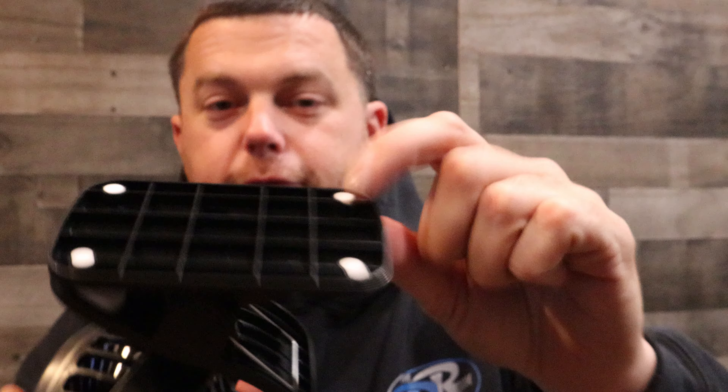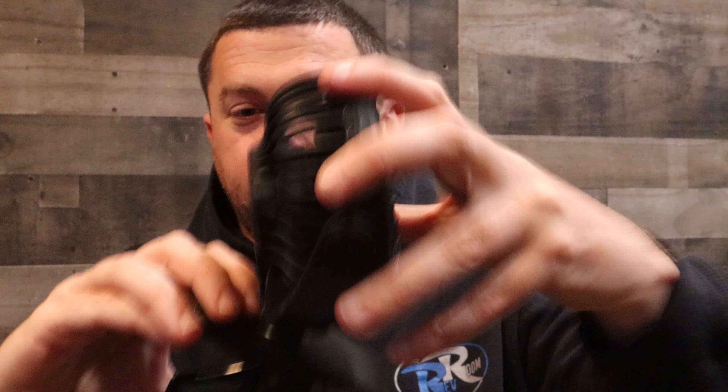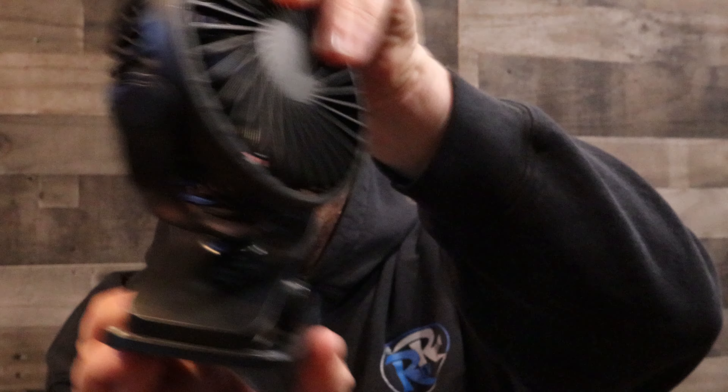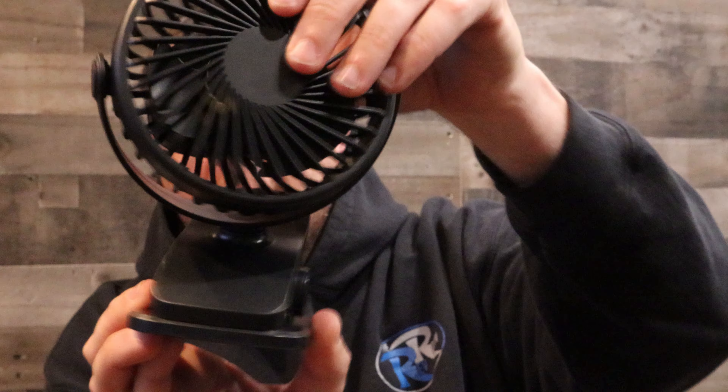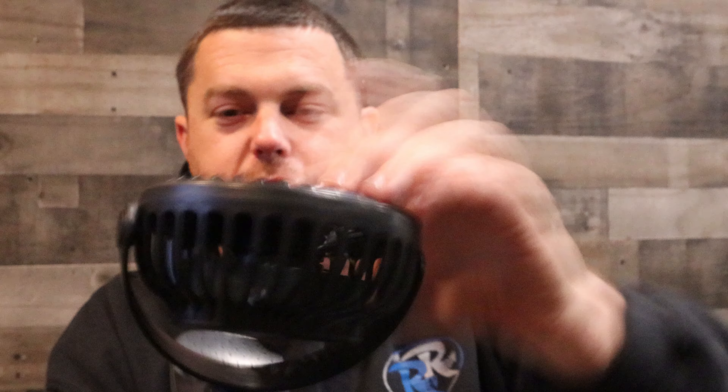It's got this big clip — it'll clip on the side of a chair, edge of a table, edge of a shelf, wherever you might want. On the bottom it has four little soft non-slip pads, so you can literally just stand it up on a table. You can angle it either way you want, turn it up, turn it back, face it towards you.